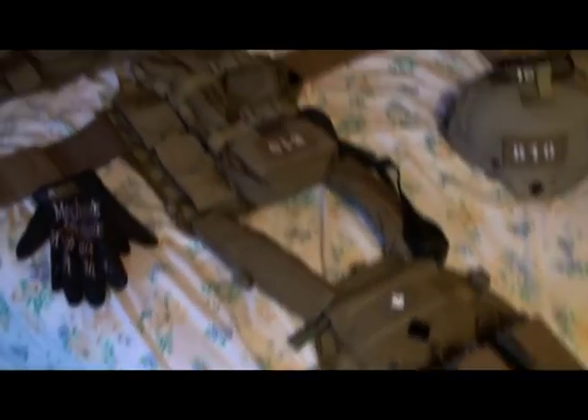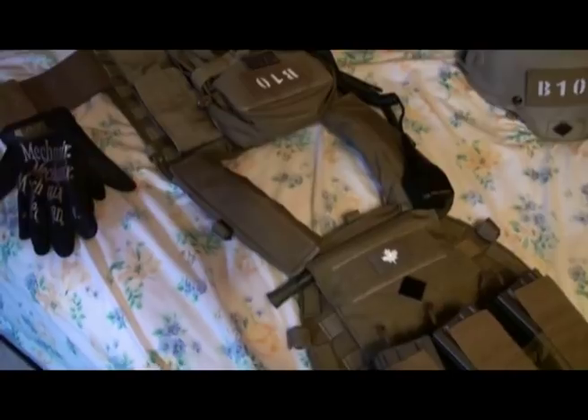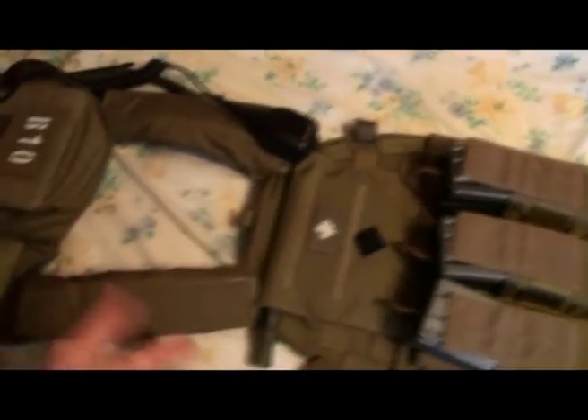Pretty bare rig, there's not too much going on. I don't like having a cummerbund, I like to keep my sides clean. And that'll just eventually be replaced with the LBT 9034A admin pouch, which is a small admin — even though it's pretty much the same size as this one.